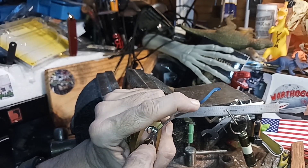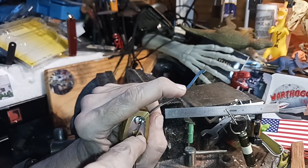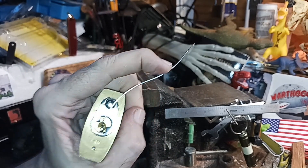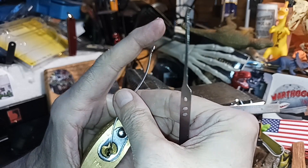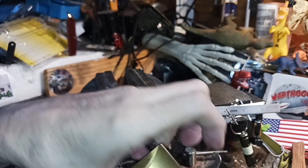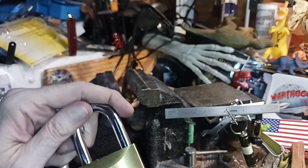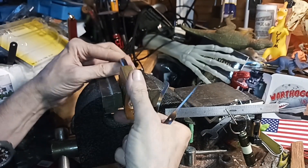It basically tells you how secure things are — how good locks are. Locks can only be so good. This one I would say is good enough — it's got a pretty thick shackle but it could be more protected. I could talk about disc-type locks.